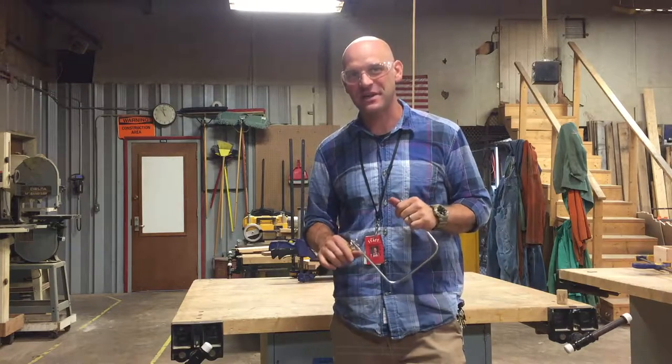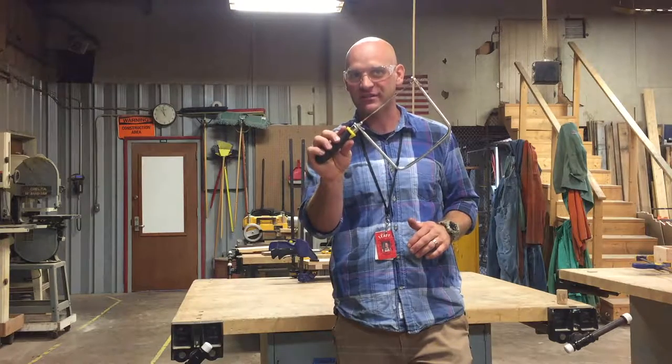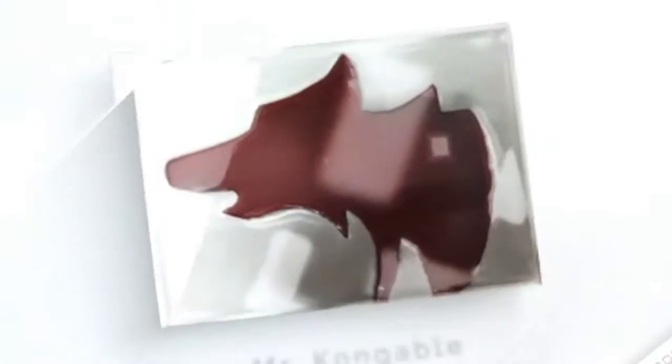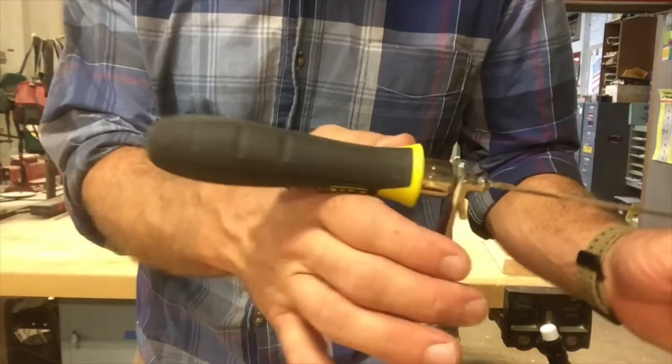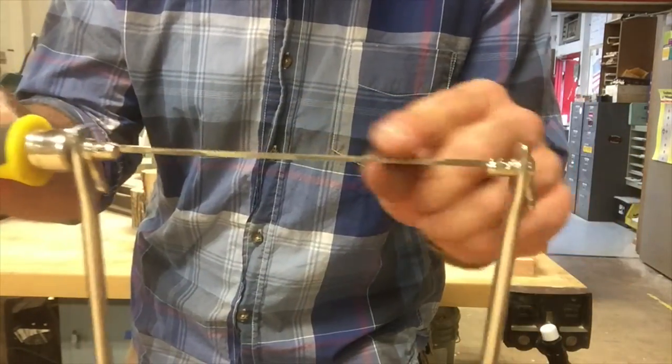Hey folks, today I want to talk to you about how to use the coping saw effectively and all the cool things it can do. The coping saw consists of a handle, a frame, and a blade.